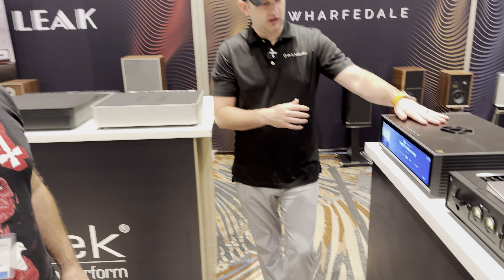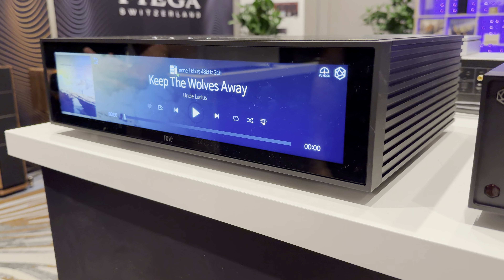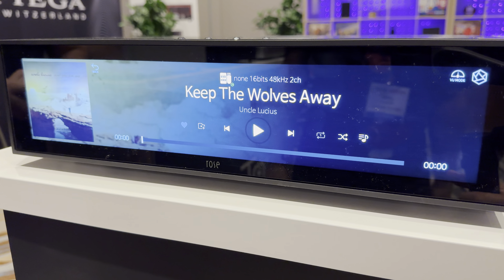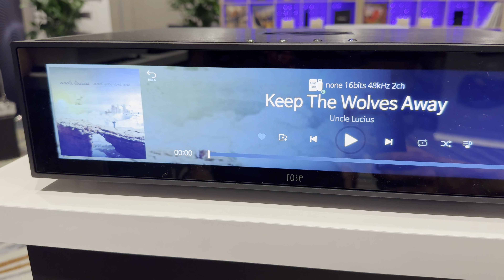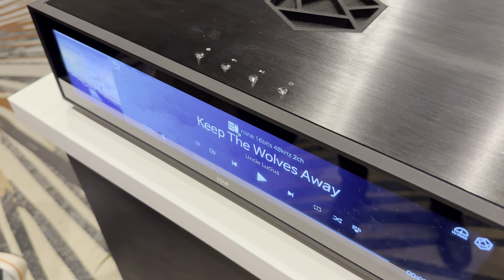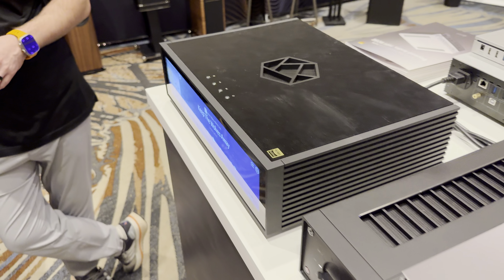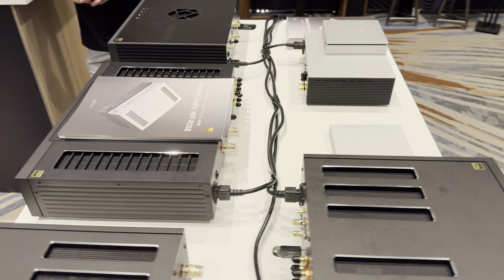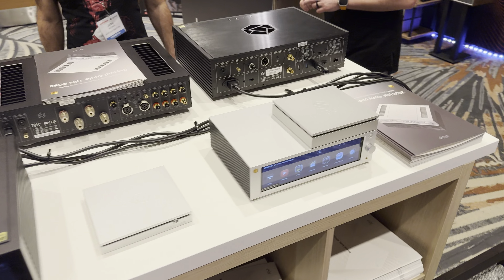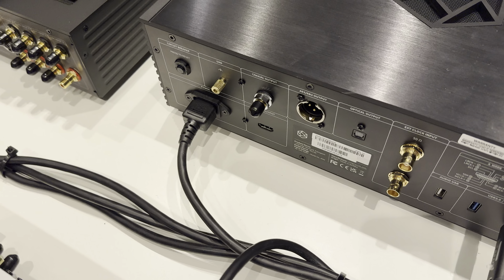Now we'll jump over to the RS130. This is the flagship network transport. It's digital output only, and it does contain some tech you can't find in the other units, such as an internal solid-state hard drive, a fiber optic network connection capability, fiber optic USB — which they developed — and a much higher-end power supply. It is a noticeable difference in improved performance over the RS150.